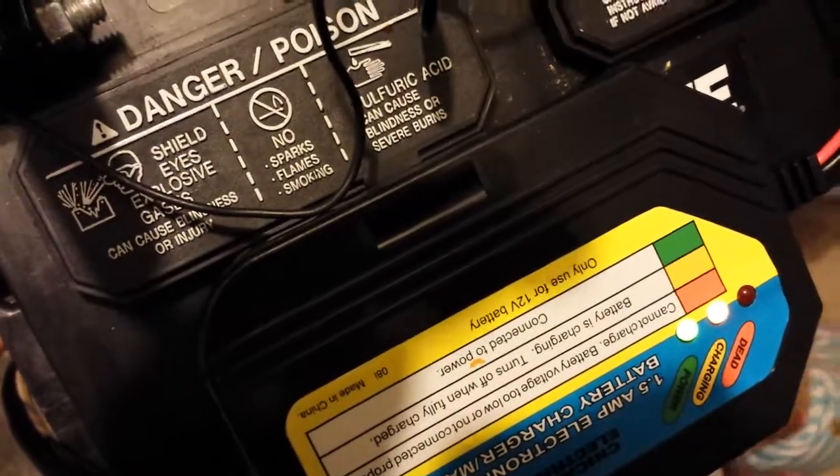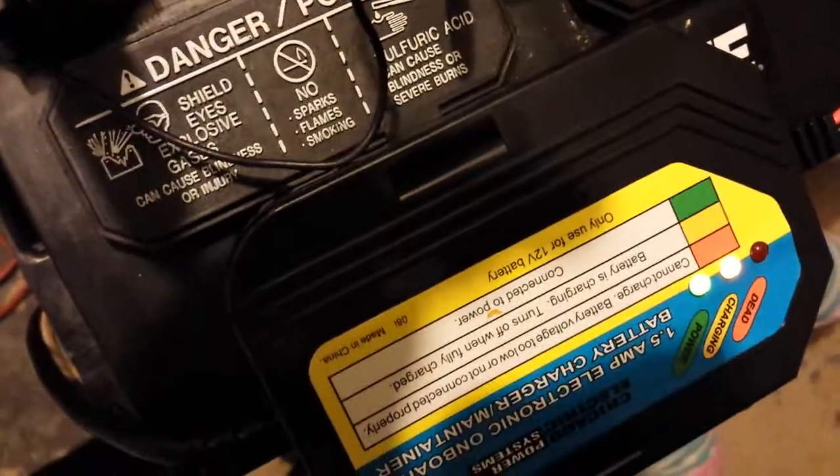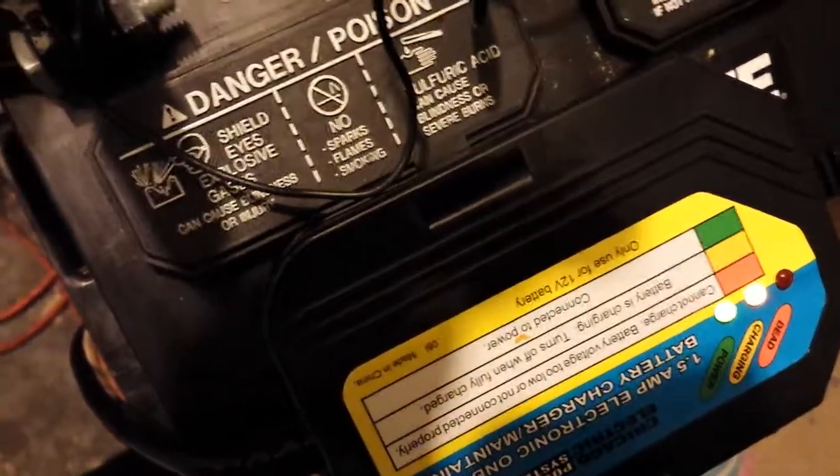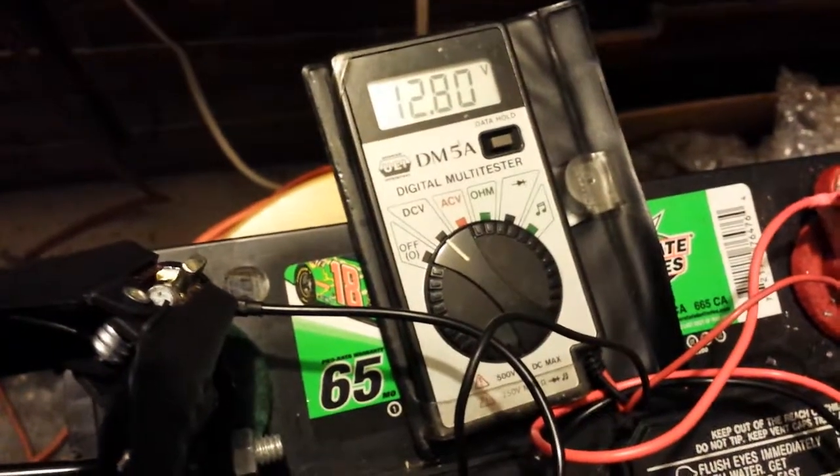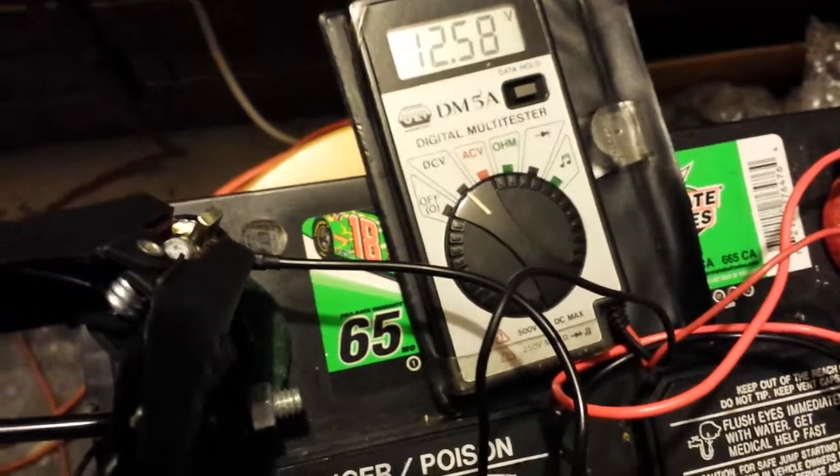And bam — 1.5 amp. The tender is now charging, showing charging status, so seems to be okay for now.